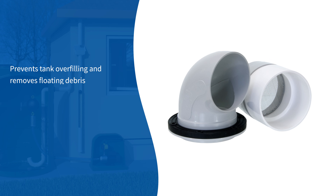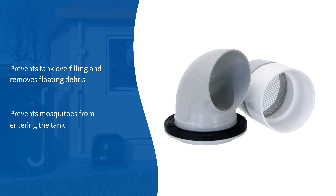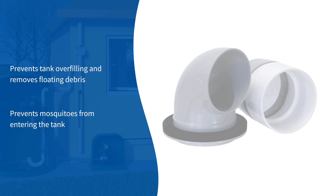The overflow siphon prevents the tank from overfilling and removes floating debris during runoff. The siphon features a stainless steel mesh screen preventing mosquitoes from entering the tank.